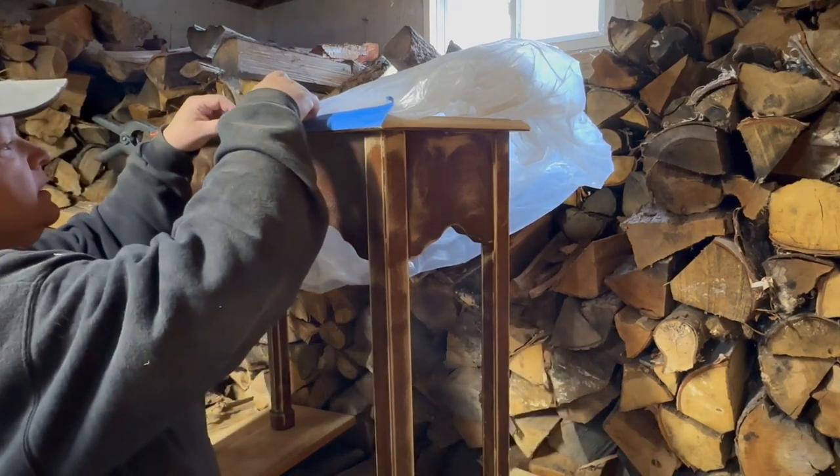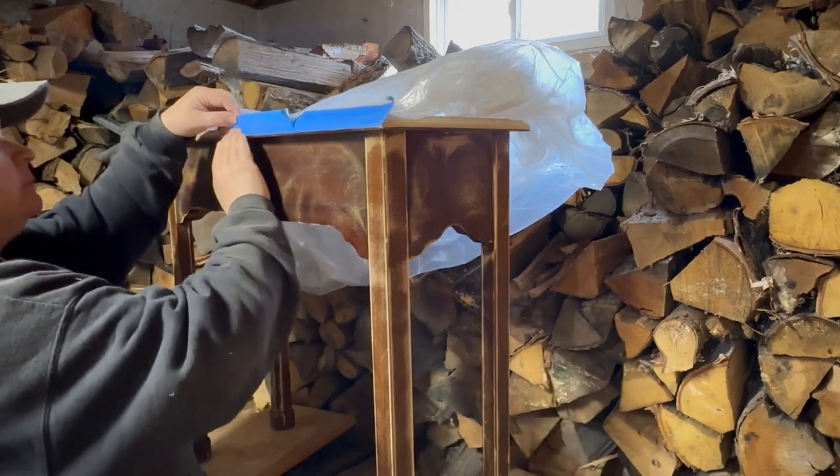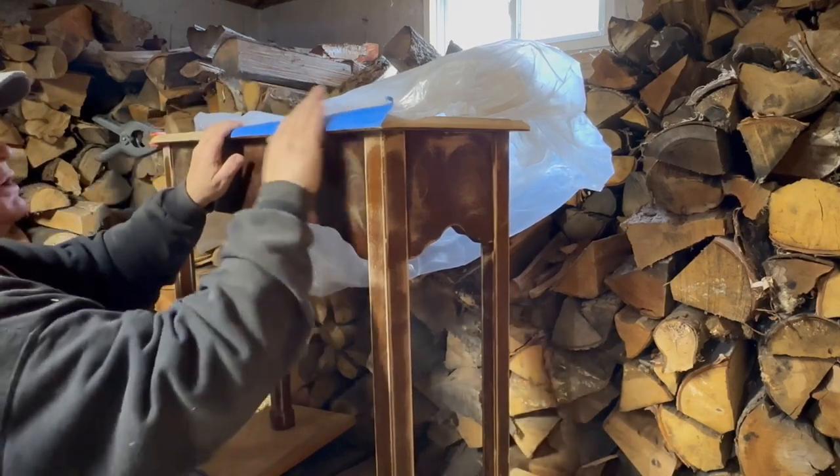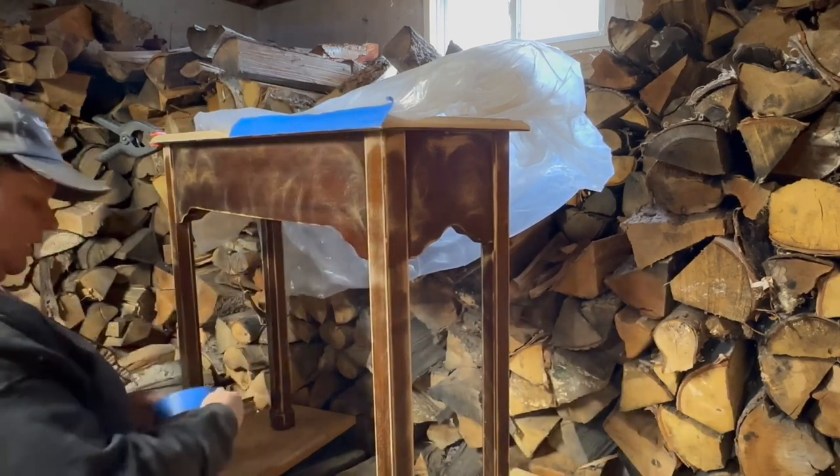So I'm just giving it a little bit of cover so that it won't get where I don't want it.